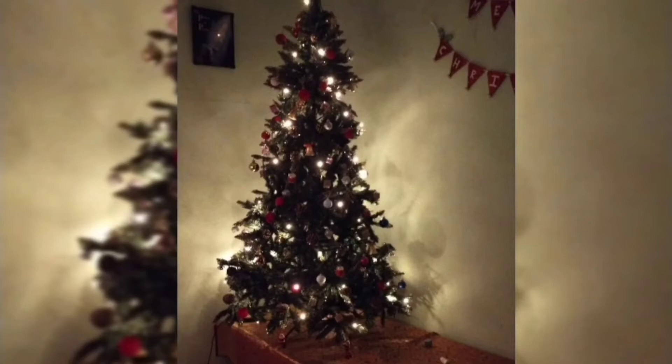This is the night view of our tree with the lights turned on, and it looks really, really wonderful and pretty.